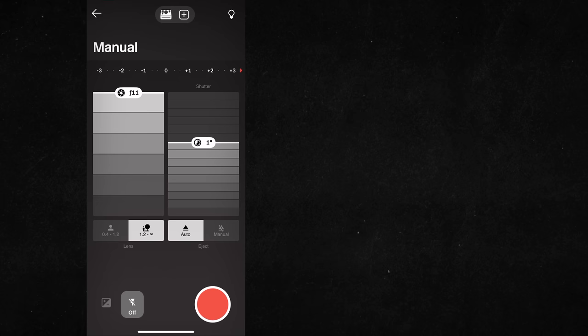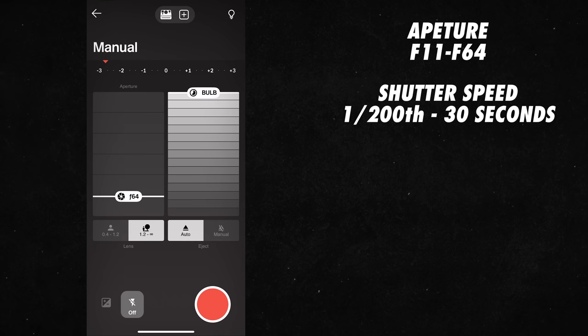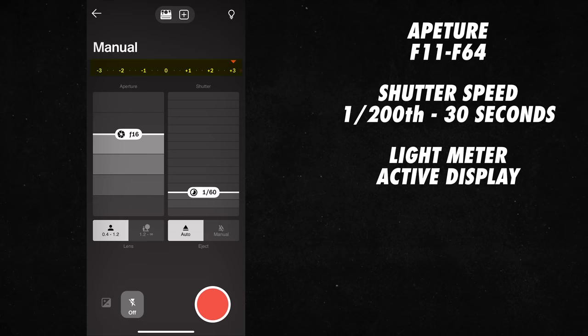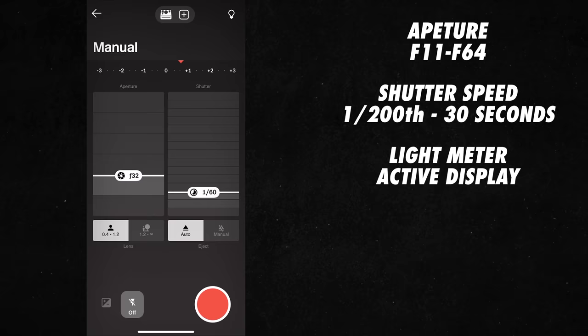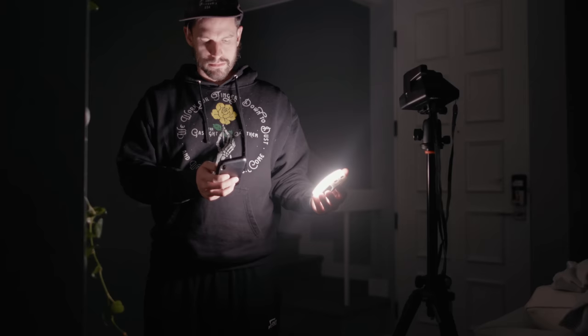Another key feature is the ability to adjust the settings manually. The aperture goes from f11 to f64. The shutter goes from 1/100th of a second all the way to 30 seconds, and even bulb mode for longer exposures. There's a light meter at the top that will actively display your exposure as you adjust your settings and composition. You can also choose your lens — the standard is the 35mm equivalent of a 40mm lens, and the close-up lens is the 35mm equivalent of a 35mm lens.